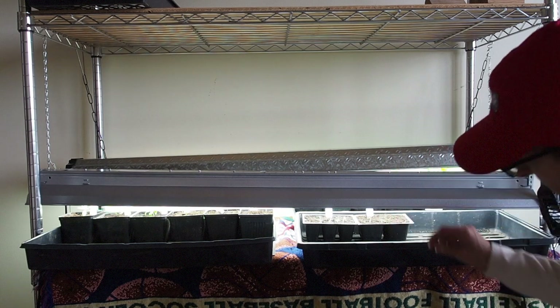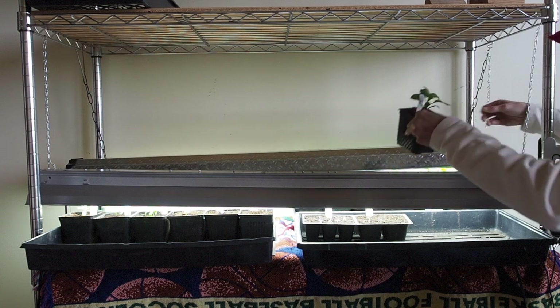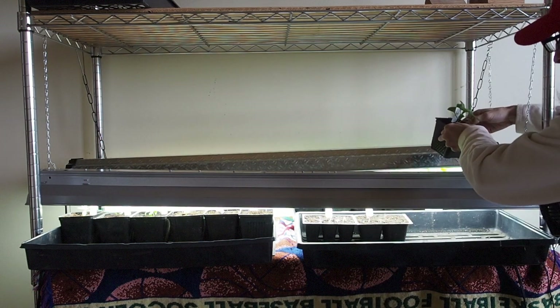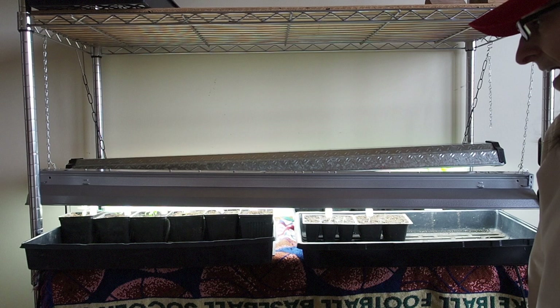I'll leave them in here until they get to be about as big as the guys back here — maybe a little less — and then I'll get them repotted into some potting mix and bigger containers. I'll be posting a video of that process when it happens.